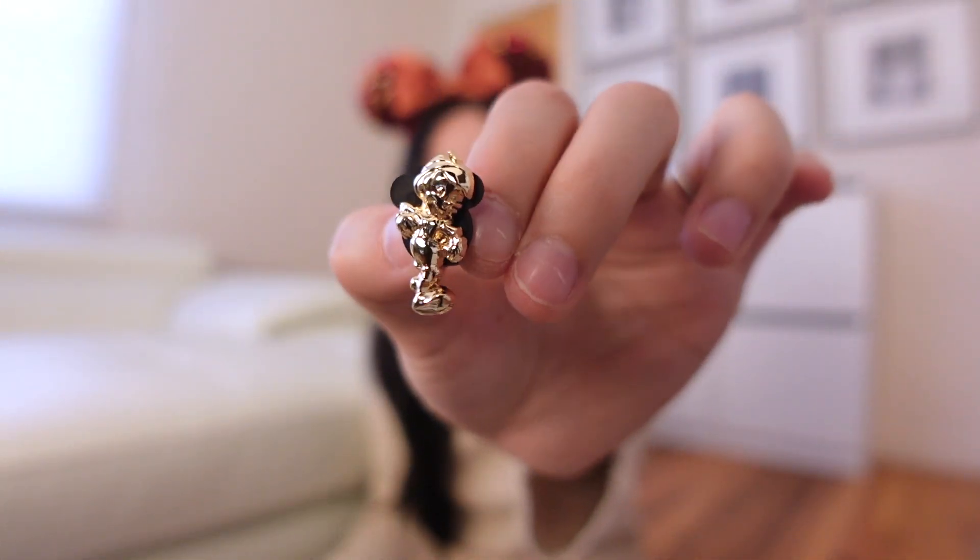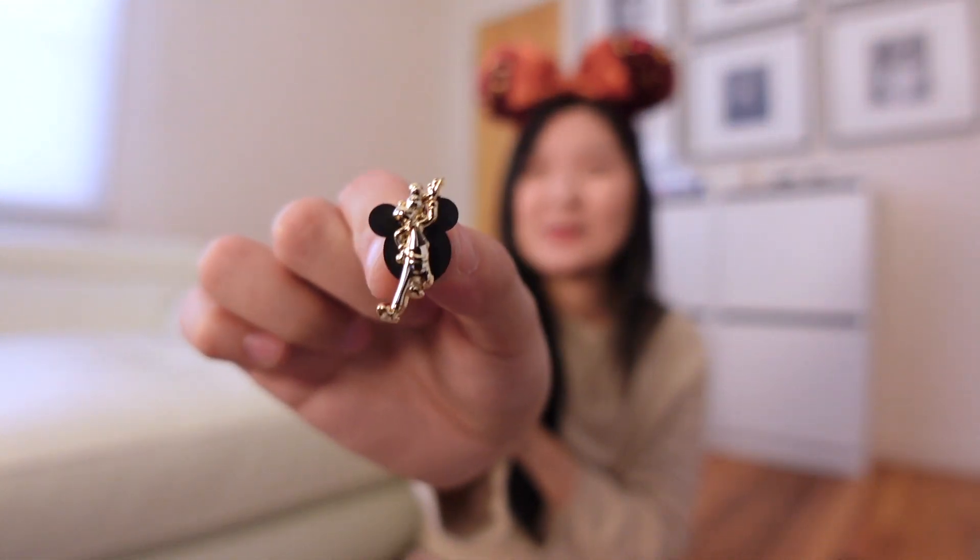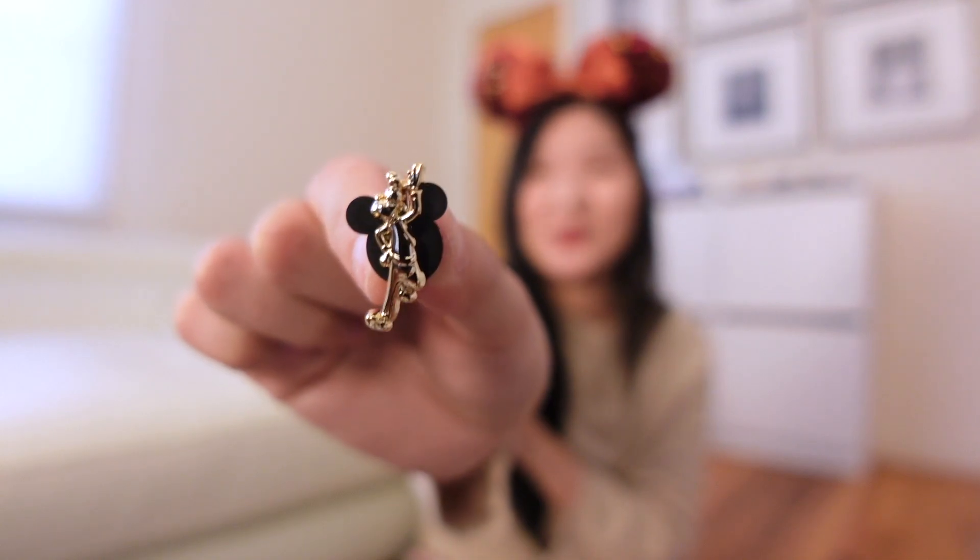We are down to our final two boxes. This is box number five, pin number thirteen — we got Pinocchio. And pin fourteen: we have Lady and Tramp. How cute. For our fifteenth pin — we got Goofy. I wasn't sure at first but it's definitely Goofy.